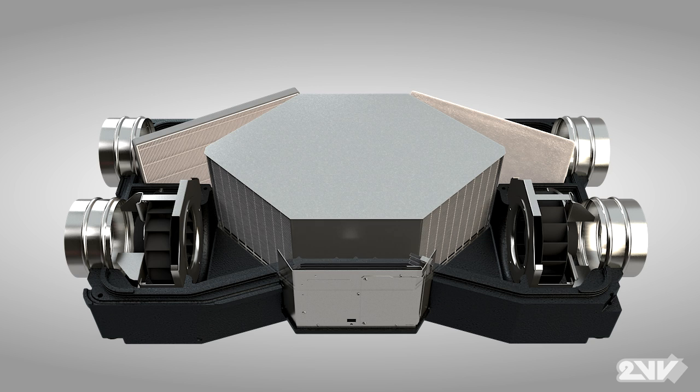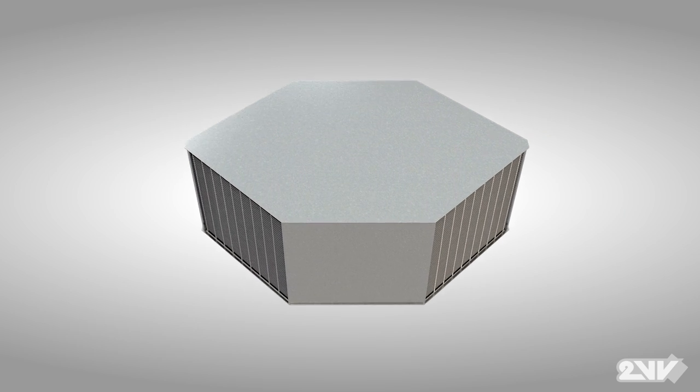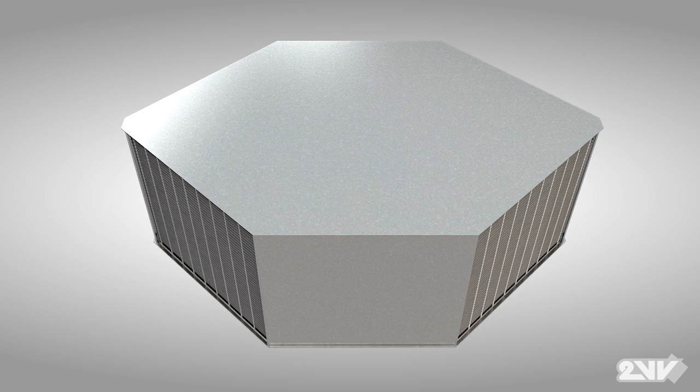Venus incorporates high-quality components with a high-efficiency counterflow air-to-air heat exchanger at its heart. The Venus counterflow heat exchanger is constructed from the highest quality aluminium, guaranteeing maximum heat transfer.